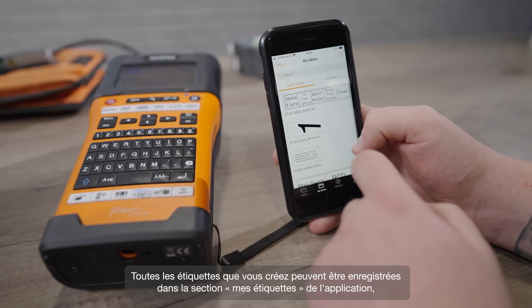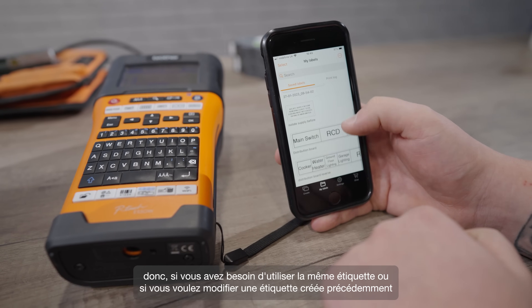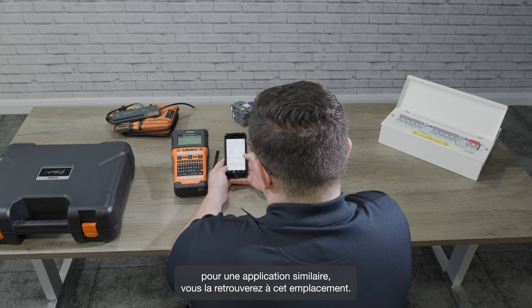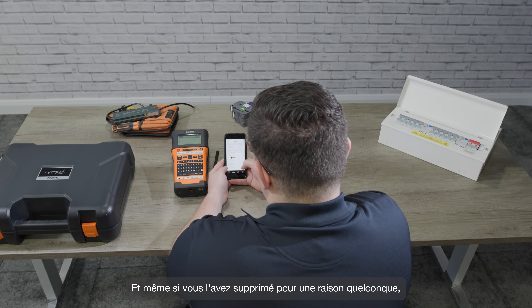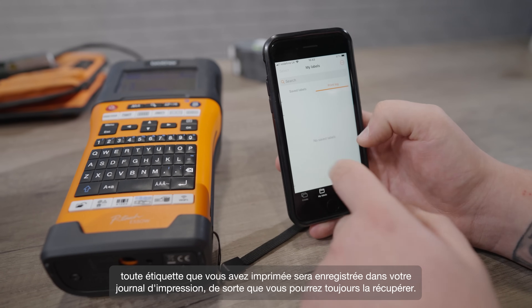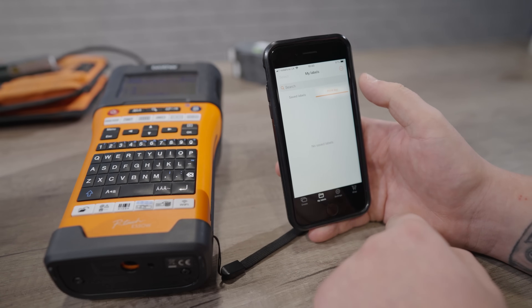Any labels you create can be saved in the My Labels section of the app, so if you need to use the same label again, or want to edit a previously created label for a similar application, you'll find it in there. And even if you've deleted it from there for some reason, any label you've printed will be saved in your print log, so you'll always be able to get it back. Thanks for watching.